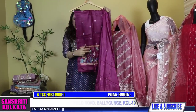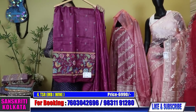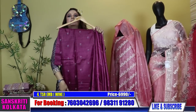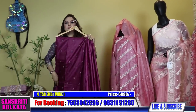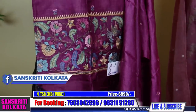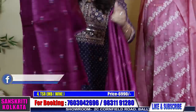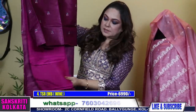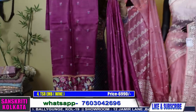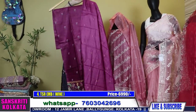Magenta colour — this also has body buta. This is the bottom work. The daman, the lower part, will be with embroidery. The back is plain. This is the salwar. This is the full kurta fabric, and this is the dupatta.